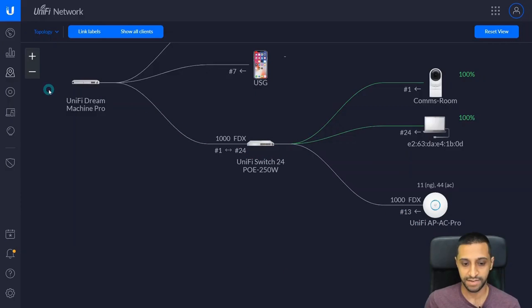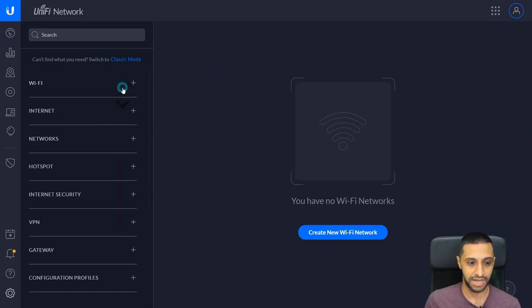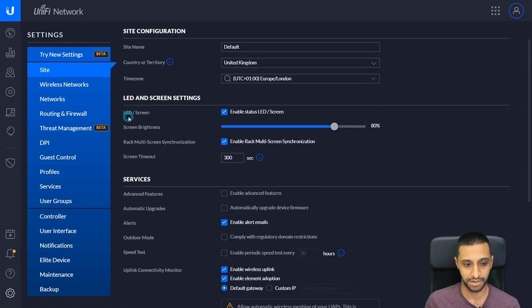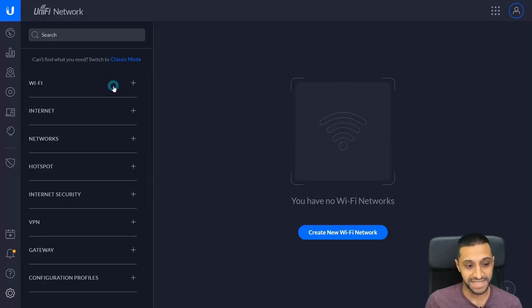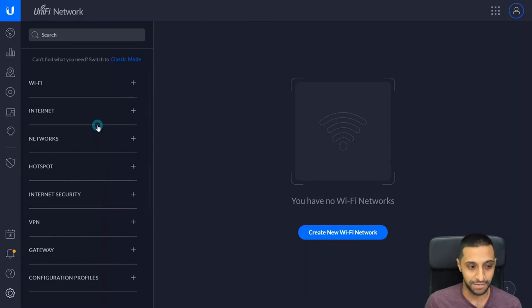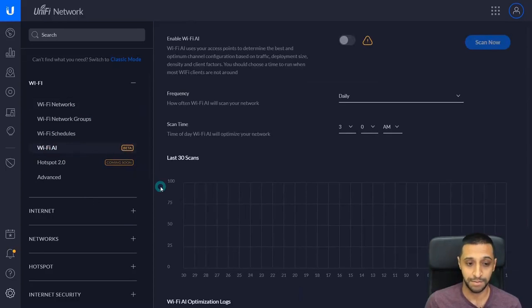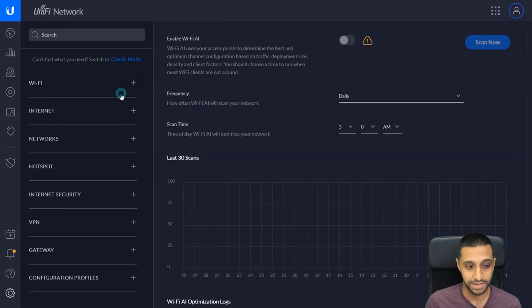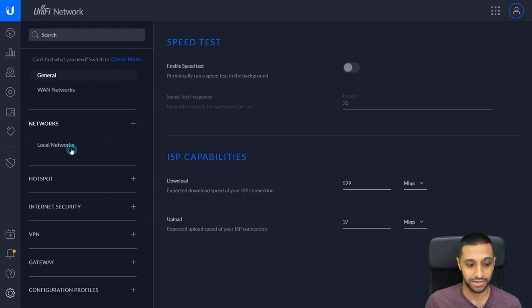Now the network is set up and ready. Going to Settings, you can see on the left-hand side we have a wide range of options. You might initially be greeted with classic mode, but we're going with the new setup. Starting at the top: Wi-Fi settings where you set up your network groups, schedules, and Wi-Fi AI — currently in beta, it determines the best channels for your access points. Then Internet for general settings, and Networks which covers your local networks, where you can set up additional subnets and VLANs.